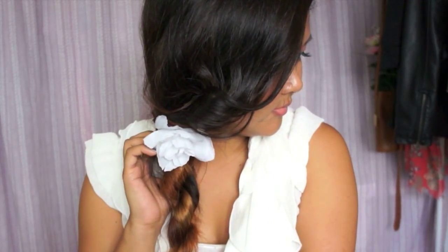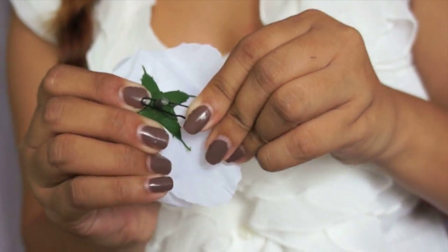A braided headband is also perfect for this look. I'm wearing it in a different way by putting it in front of my head. And spring wouldn't be complete without a flower — so I'm taking a flower and attaching it to a bobby pin.